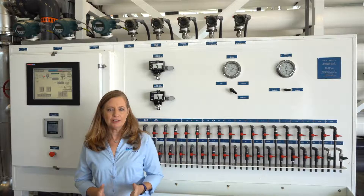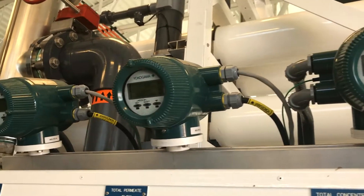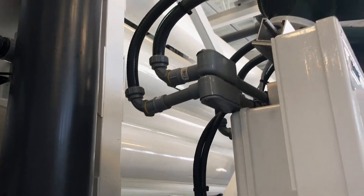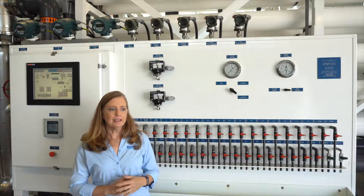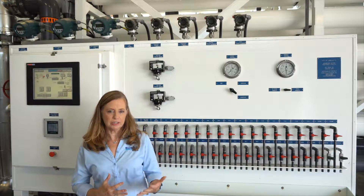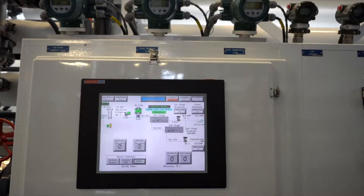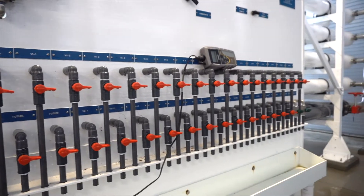The sample panel is the heart of the RO system as far as interfacing for samples, instrumentation, and data collection. HARNRO takes a lot of pride in designing very user-friendly sample panels. All of the instrumentation located on the skid is brought back to the sample panel, and we'd like to see readouts of the actual instrumentation as well as the 4 to 20 milliamp signals that are then transmitted to the control system. So there are many levels of double-checking the instrumentation.